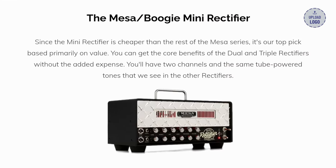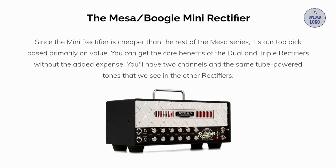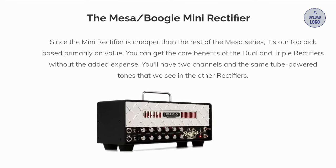My first pick is the Mesa Boogie Mini Rectifier. Since the Mini Rectifier is cheaper than the rest of the Mesa series, it's our top pick based primarily on value. You can get the core benefits of the dual and triple rectifiers without the added expense. You'll have two channels and the same tube-powered tones that we see in the other rectifiers.